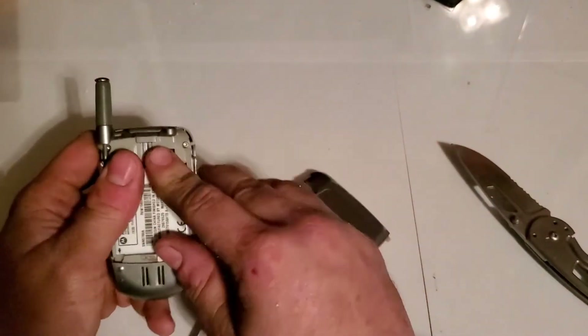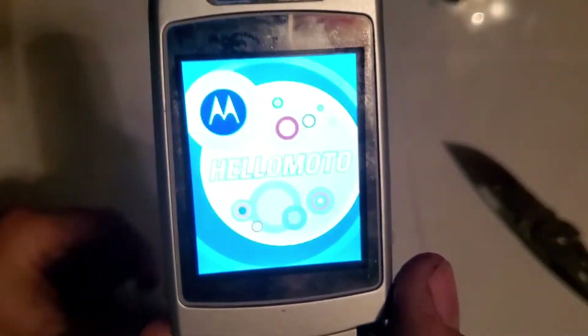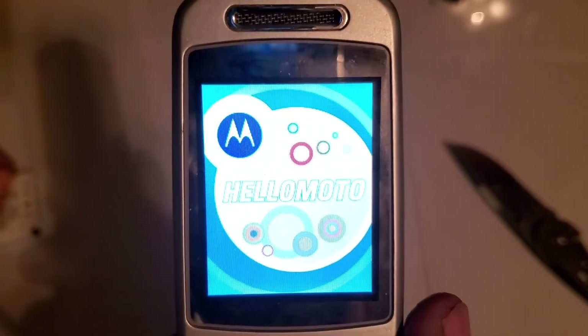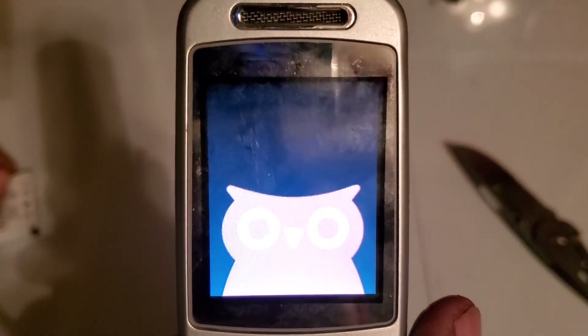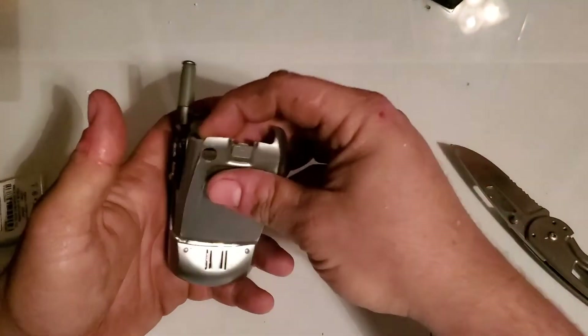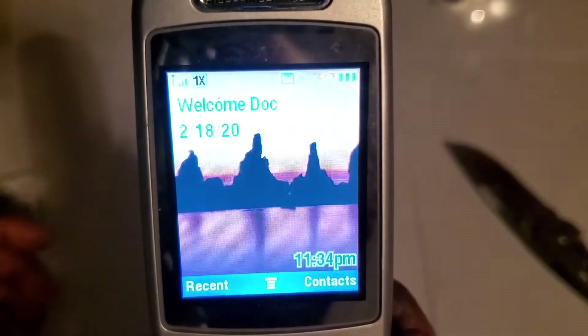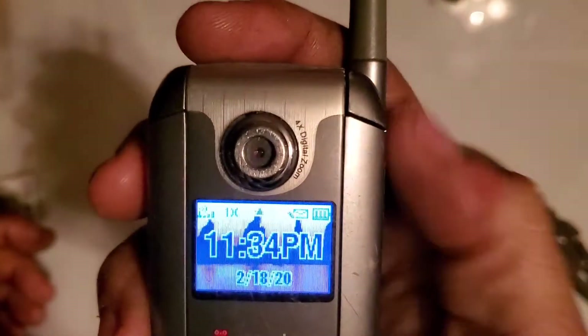I'm going to guess probably not, but we're going to test it and see. Oh, the screen isn't broken — there we go, it is working! All I have to do is put a battery in it. Sweet. I hope you guys enjoyed the video — stay tuned for the next one.